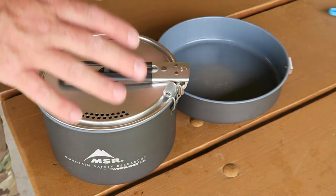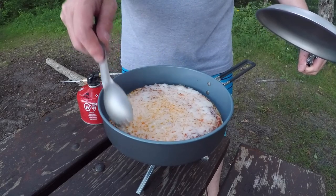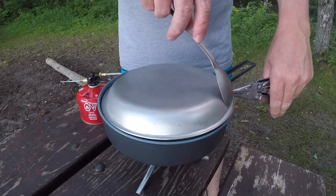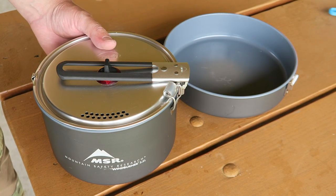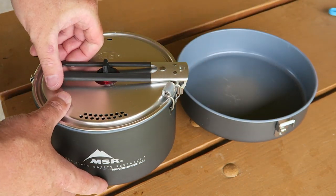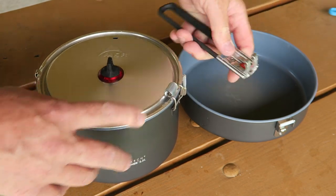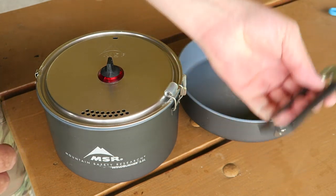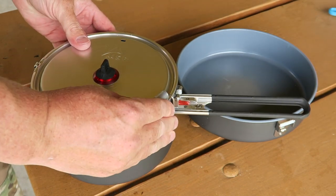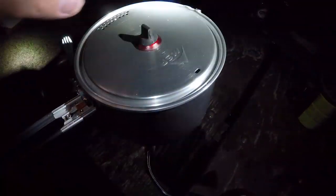Both are ceramic coated and they are really non-stick. I used this skillet over the weekend to bake some pizza in — I put a plate over the top and baked some pizza and it didn't stick at all without any oil. So definitely a really nice non-stick coating. On the bottom they have the Wind Burner ring that fits right on the Wind Burner portion of the stove. You've got removable handles — one for the pot and one for the pan. There's also a nice clip on the top of the pot that allows you to strain out things like noodles without the lid coming off.